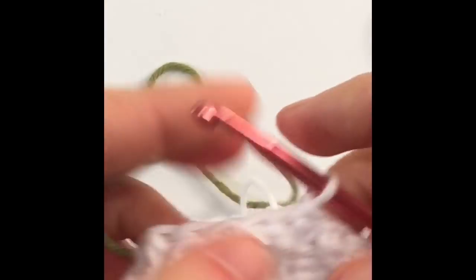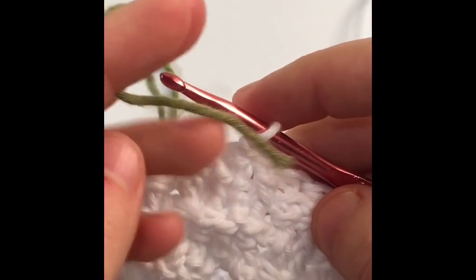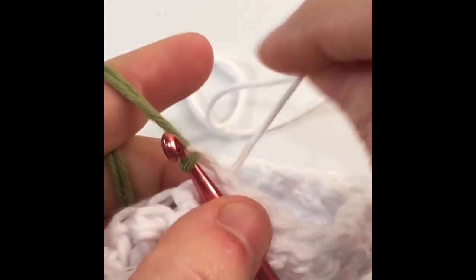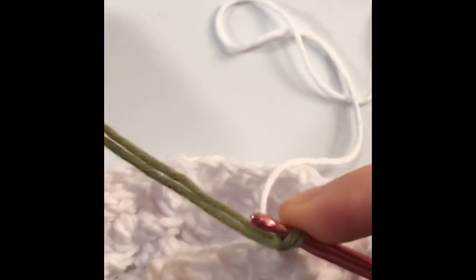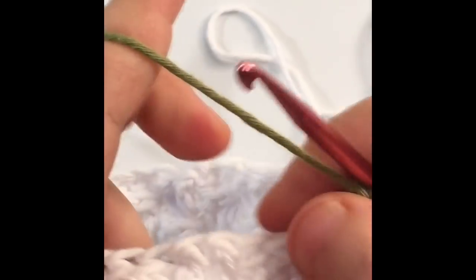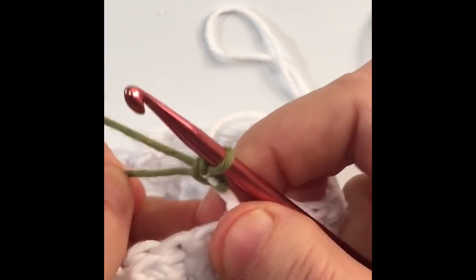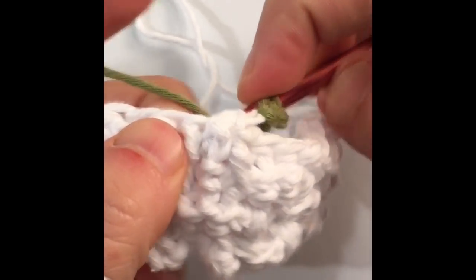Now to switch colors I'm going to grab this green and show you how to switch. Remember that when you switch colors you're going to be left with two tails to weave in, so if you don't like to weave in ends, try not to switch colors too much. Leave a nice long tail and just wrap the new color around your hook, then pull that loop through the loop you already had on your hook. Pull everything to tighten it up. For the chain two at the beginning of the row, use both threads for your first chain, and then just the working yarn for the second chain.